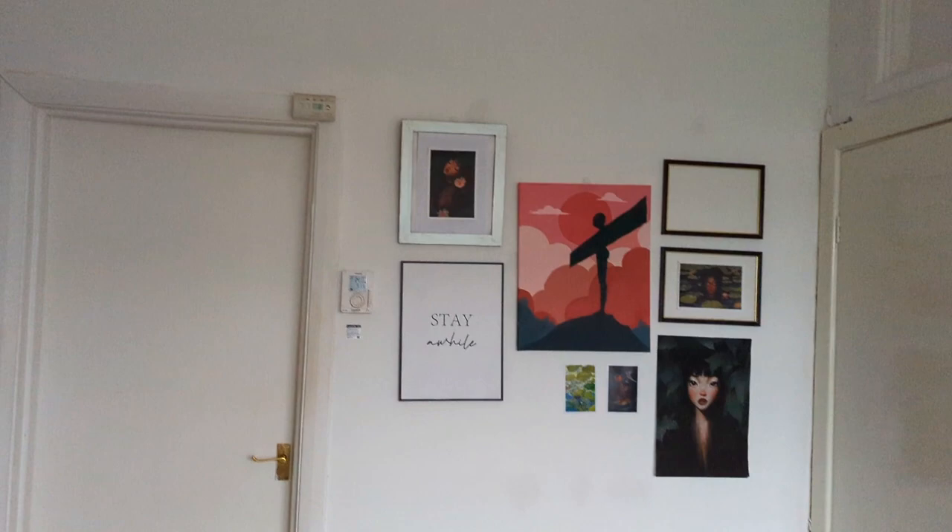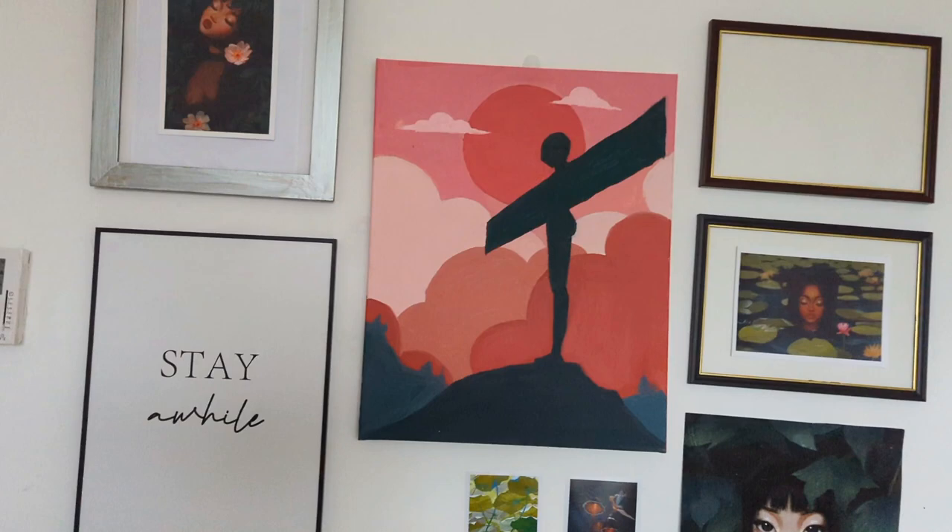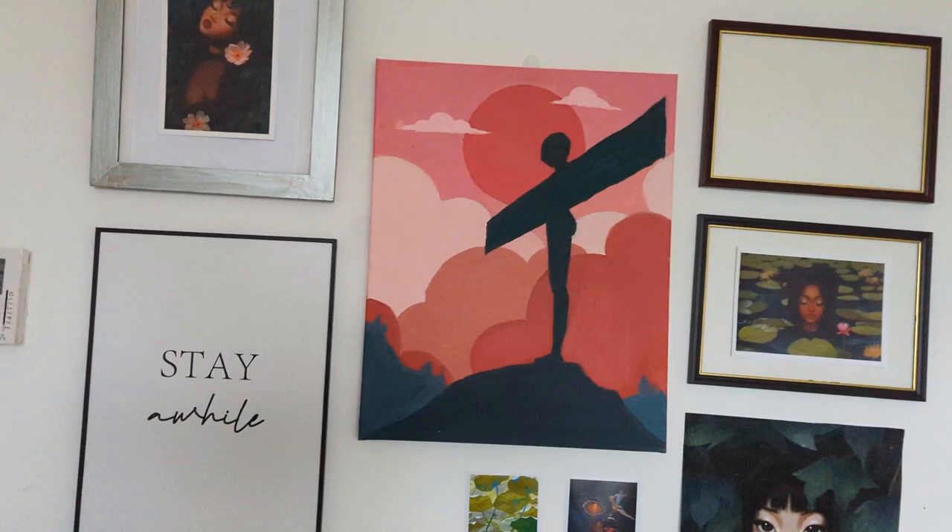This is what the final art looks like on my wall. It complements my other artwork really well, so I'm really pleased with how it turned out. The color is perfect — I might not be an expert at mixing colors, but I think I did a great job here.